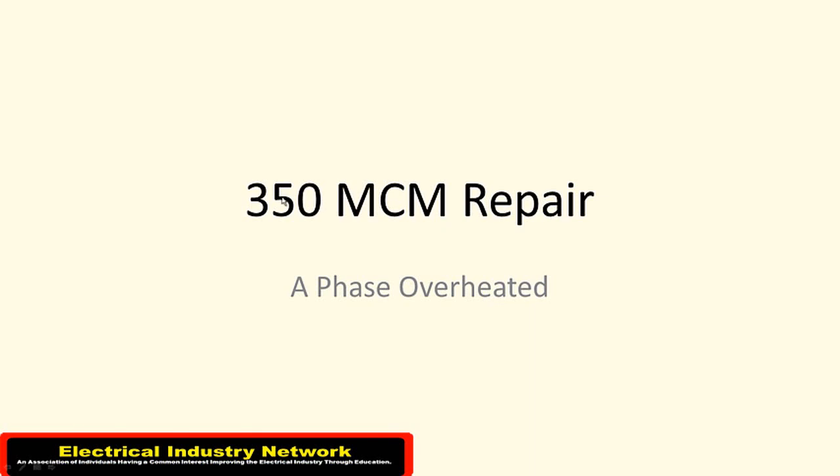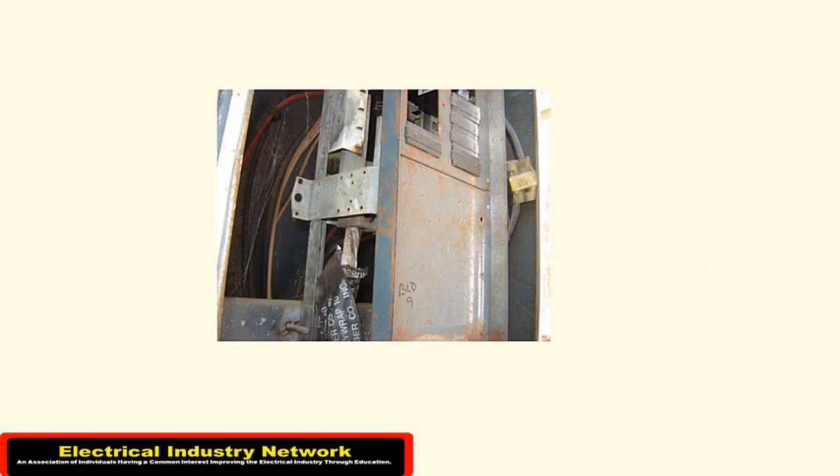Today I want to show you a repair that we're going to be doing here in the future. It's apparently from a loose connection over the years. You can see right here on the A-phase it's been heated up quite well — you can see the discoloration in that wiring and even in that lug.